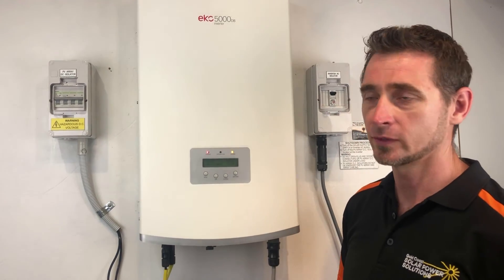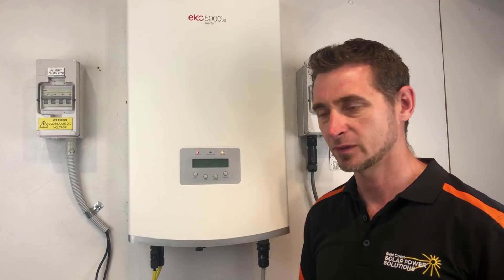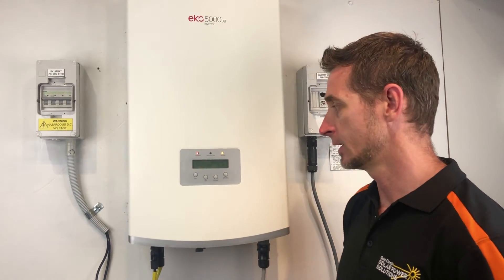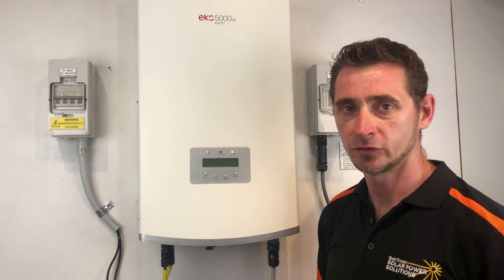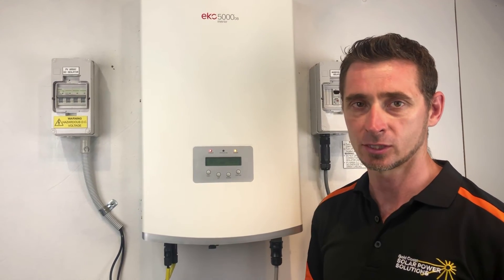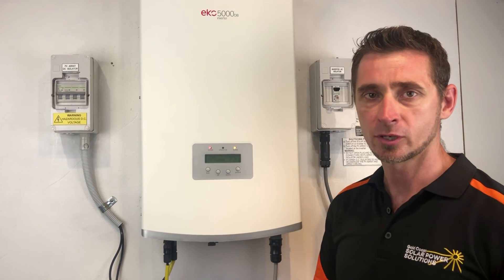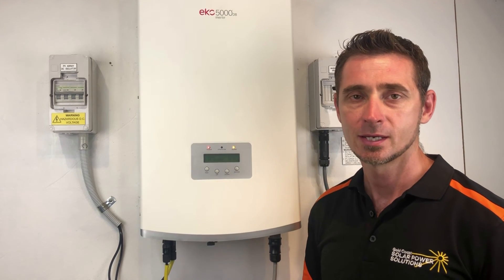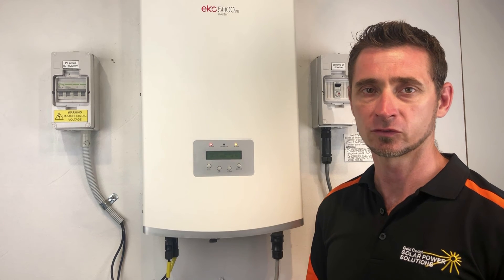You will probably need some details of the inverter which can be found on the data plate on the side of the inverter, like the serial number and the size of the inverter, and they should be able to help you further. If it is outside the warranty period and you do need assistance, you will need to get in touch with a local solar accredited electrician who can assist you further. If you're on the Gold Coast or South East Queensland, Gold Coast Solar Power Solutions will certainly help. If you're somewhere else around the world, I recommend getting in touch with a local solar accredited installer.